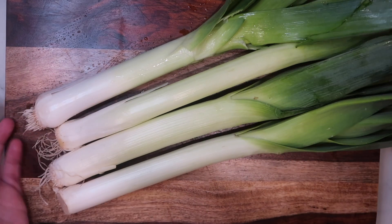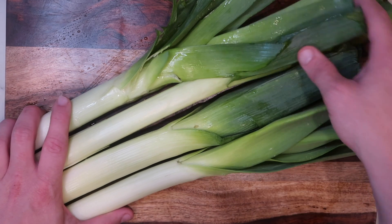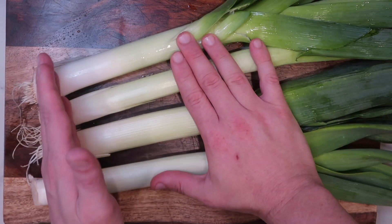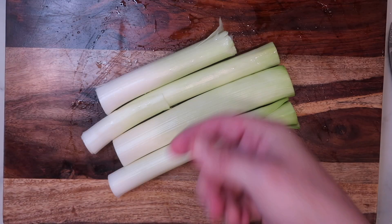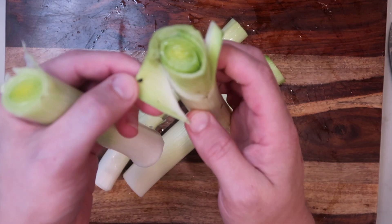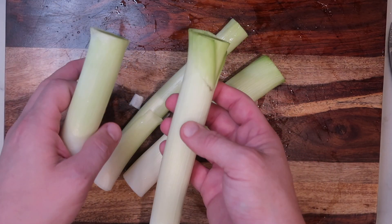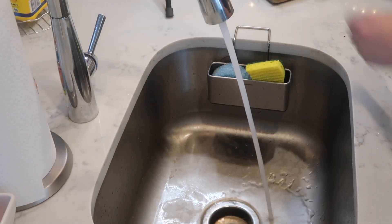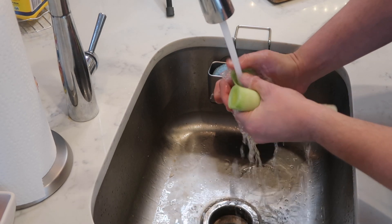We want to take four leeks about this large. Chop off the top green portion — this part isn't edible. We'll also chop off the little legs at the bottom root, so we really want to focus on the white portion. Because leeks tend to get dirty since they grow up from the ground, let's make sure we rinse them off really well under cool water at the sink. Otherwise they might taste dirty and gritty, and we do not want that.